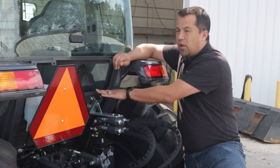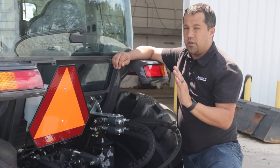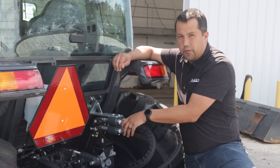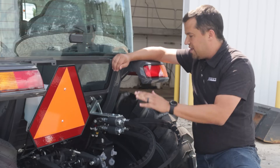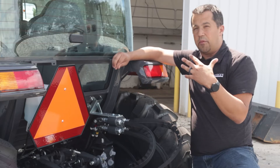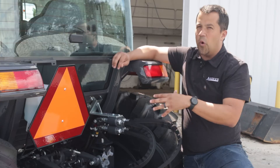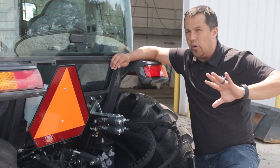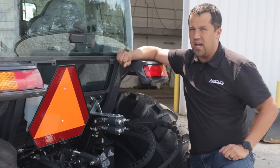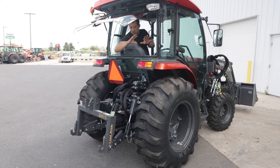Both of these cylinders are going to plug into a set of rear remotes. This tractor has two factory rear remotes in order to operate these two cylinders. Sometimes you're going to see machines come with even three or four rear remotes to operate additional functions that might be on grading implements often pulled by this kind of setup.